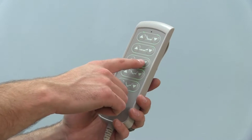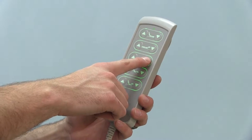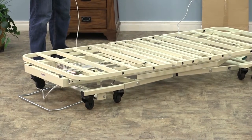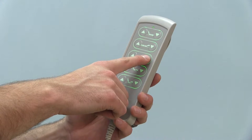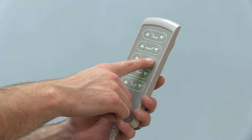Next, zero the control box and actuators by holding the elevation down button on your hand pendant until the bed is completely lowered. Continue to hold the down button for five seconds once the bed is fully lowered.